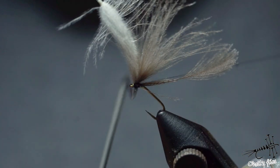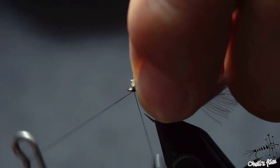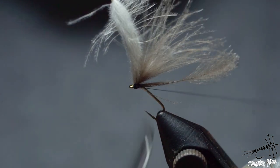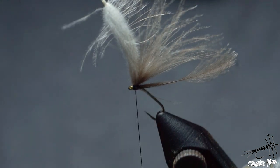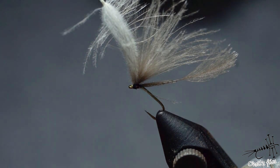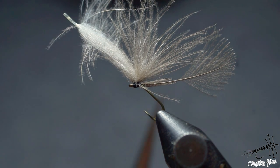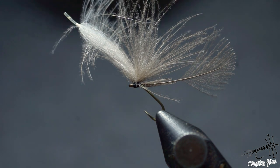Now I guess you've figured out what I'm going to do with this fly by now. It's quite an easy fly — obviously not as durable as I would like because it's just one CDC feather. The body won't last long if you fish for trout; if you fish for grayling you won't have those issues.